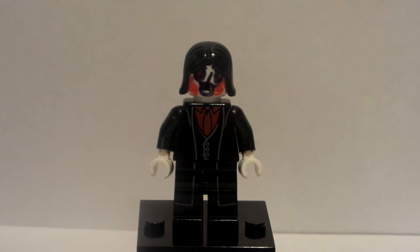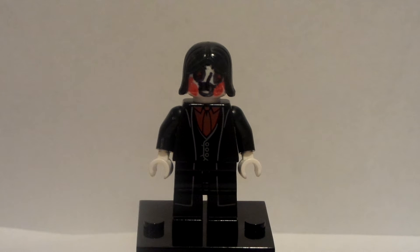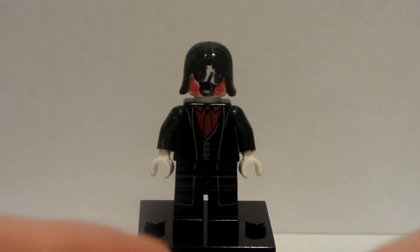Hello everybody, Lego Dude 11 here, and today is another Lego custom minifigure video. Today happens to be another video in my 'How to Build' series for minifigures from my Villain Pub 12 Days of Christmas video.